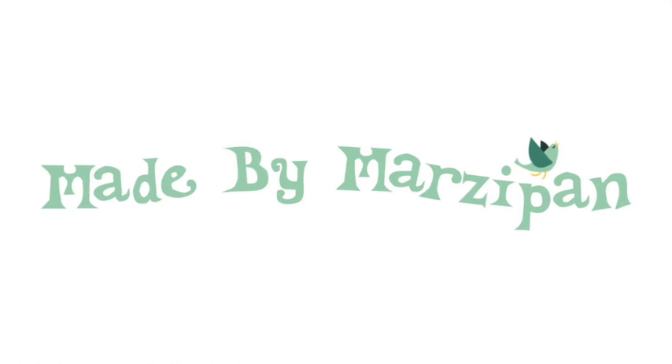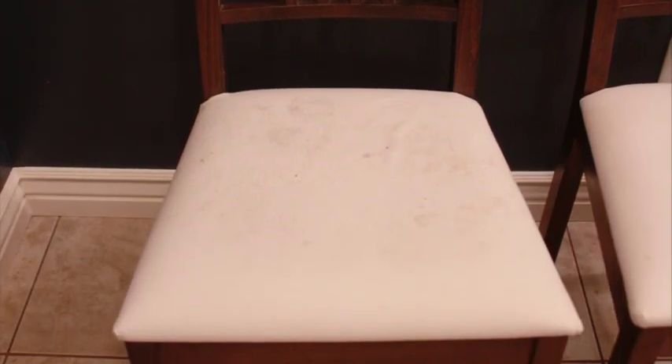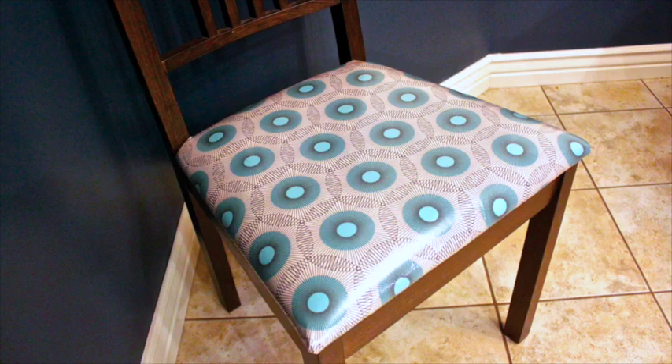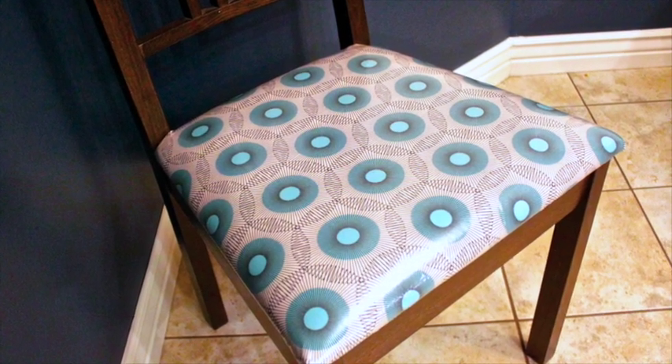My sister recently bought a set of chairs at a garage sale, but the upholstery had seen better days. So we laminated an adorable cotton fabric to make cute and kid-proof cushions.